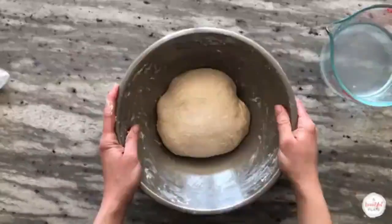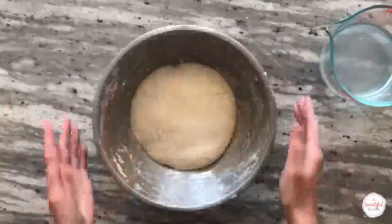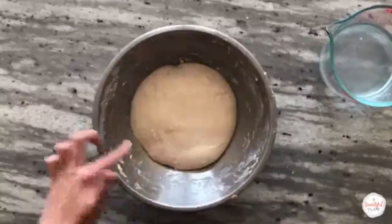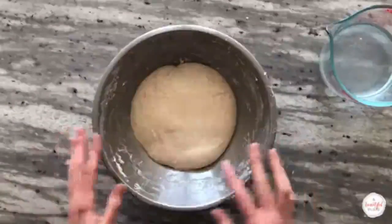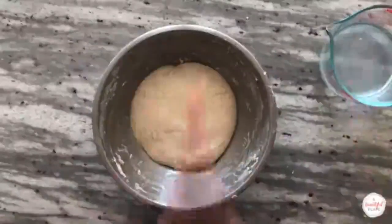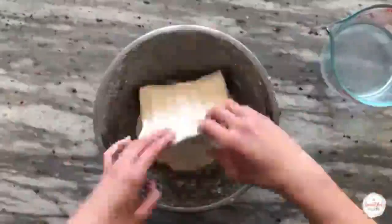Cover the bowl and allow it to rest for 15 minutes before performing the second stretch and fold. You can see that the dough is already starting to develop a bit more strength — it's slightly rounded on the edges. The volume of the dough will not change dramatically during the first two hours of bulk fermentation. Perform your second set of stretch and folds, cover, and allow to rest for 15 minutes.